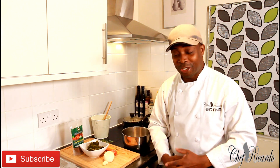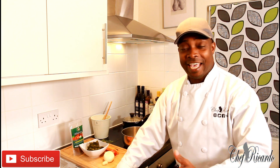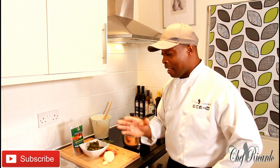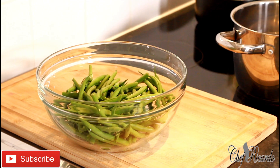Welcome to Chef Ricardo's cooking show. Today in the kitchen, I'm going to give you your favorite recipes and ideas — things we love at home. I'll be sharing different kinds of recipes, but today I want to give you this recipe, which is nice and lovely.